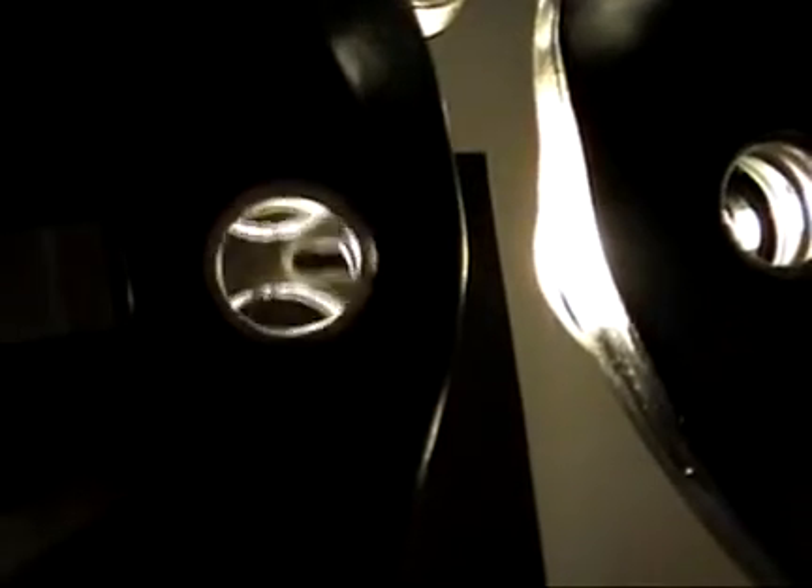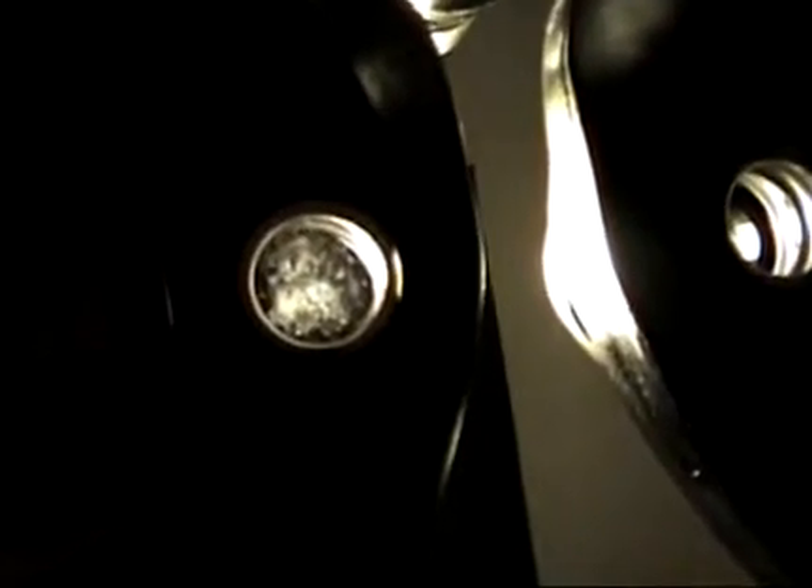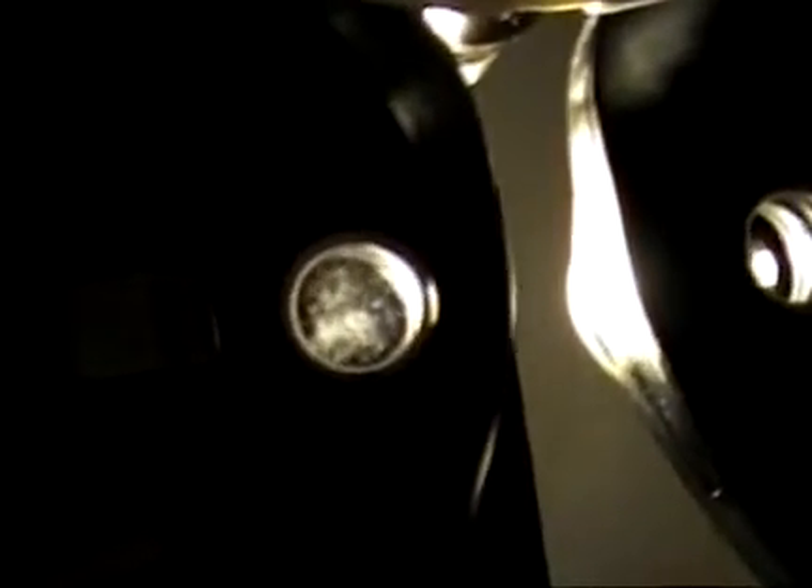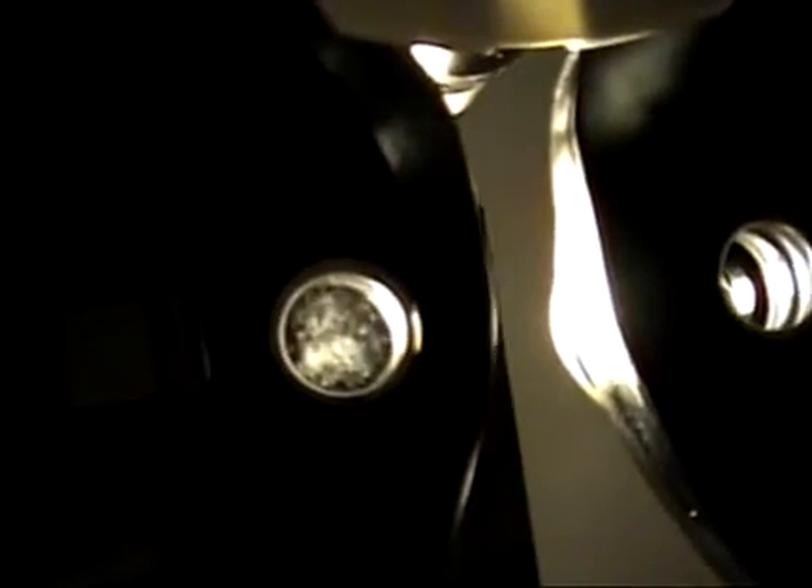The 3 and 6 diopter lenses get the worst dirtiness the quickest, and then getting up to 12, 15, 18 they get dirty less often. Moving into the plus side it goes back to plus 6 and then plus 3. So even though it's been only four months, this Phoropter looks worse than a typical ophthalmology Phoropter does after a year, because optometrists use Phoropters with about twenty different patients a day while ophthalmologists use them far less frequently.